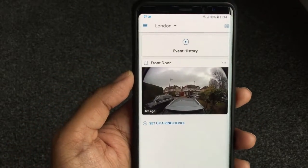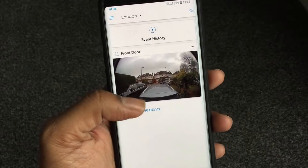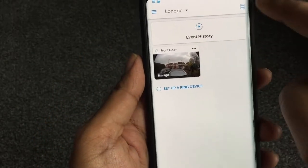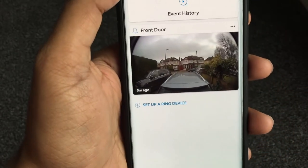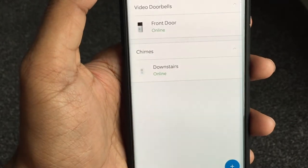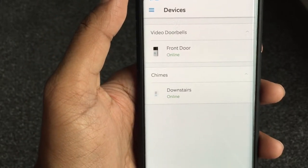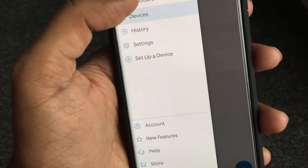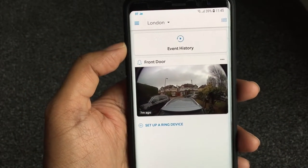This is the app that configures it. You can see straightaway you get quite a big snapshot of the current doorbell, and if you have other cameras you'll see them all laid out here. I've only got one camera and one chime. In the settings you can see the dashboard and devices — I've got two devices: the front door online and the chime online downstairs. There's also a history section and settings.